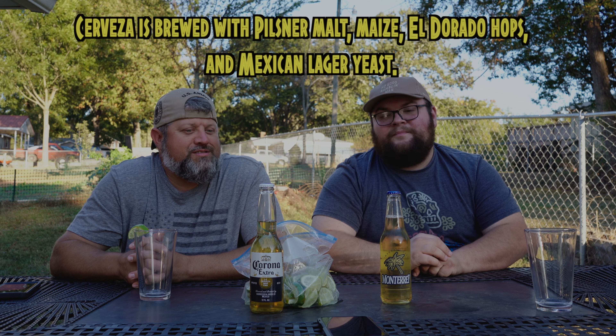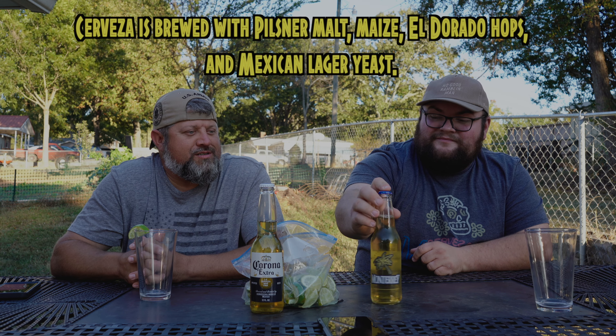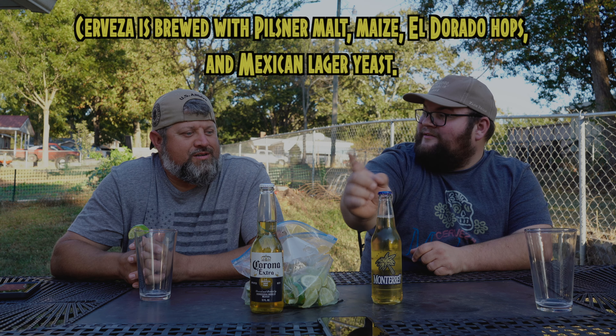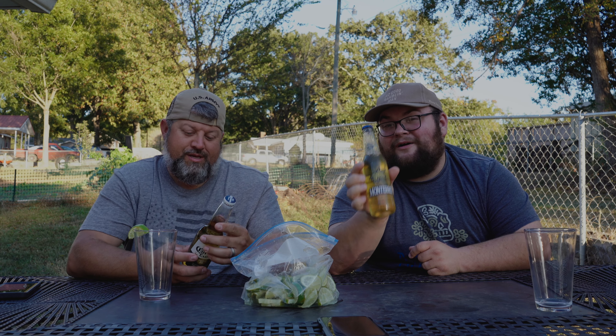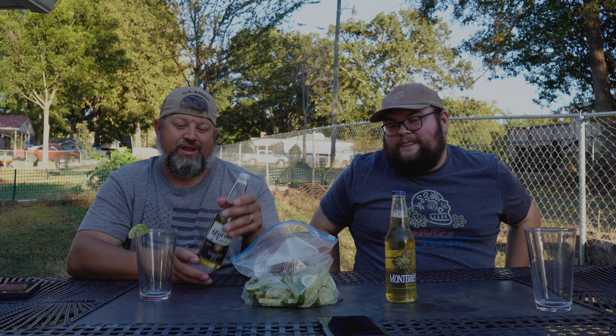We're putting it up against the Corona. The Aldi Cerveza is about $5 for a six pack, where Corona is like $10. And the Cerveza is 5.3% alcohol, where Corona is 4.6% alcohol. So let's get right into it.